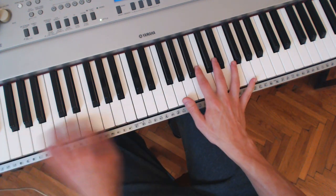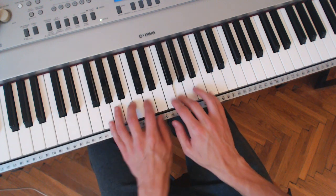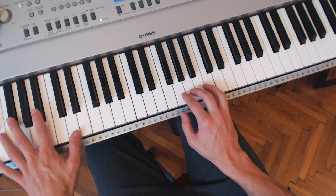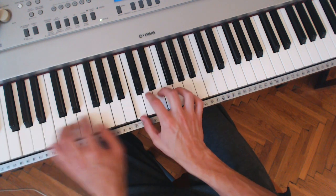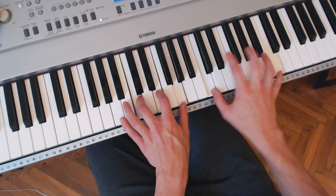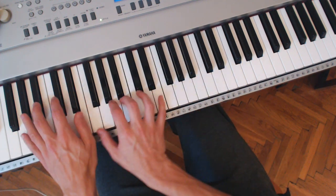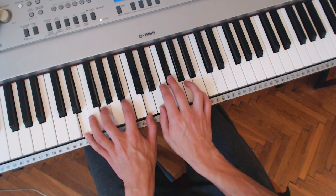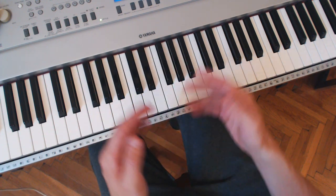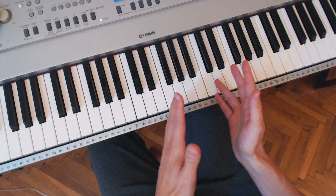So it basically goes like this — that first part. Notice my left hand is playing 1, 6, 2, 5, 1 — on the 2 now, the D. And then we go to the next part. So 1-6-2-5-1 is actually a nice way to begin learning how to accompany a singer.